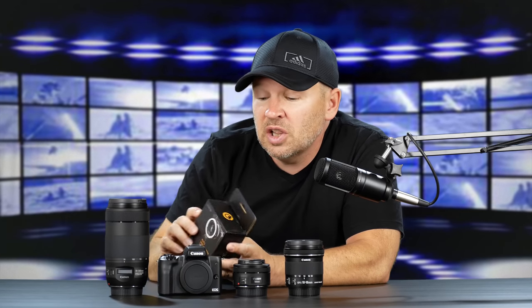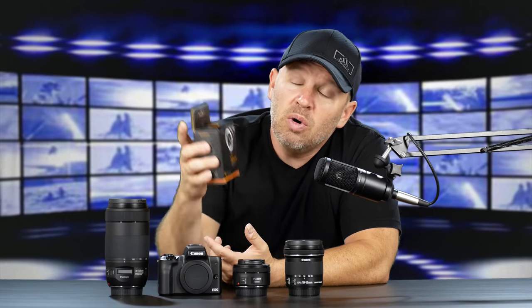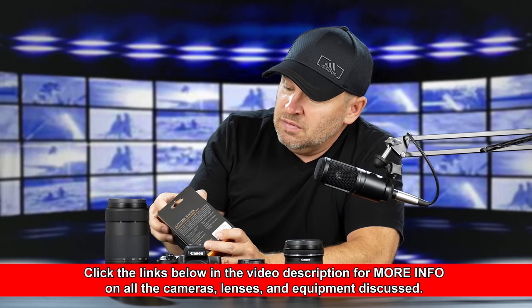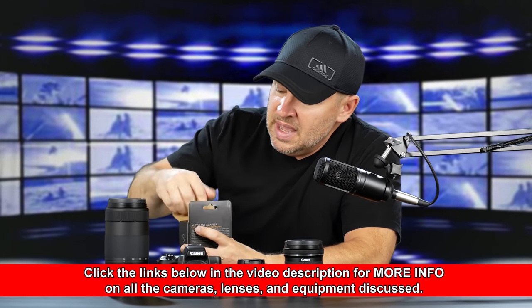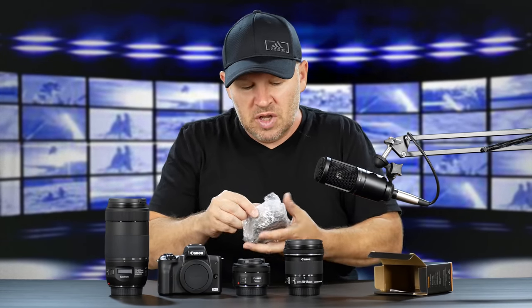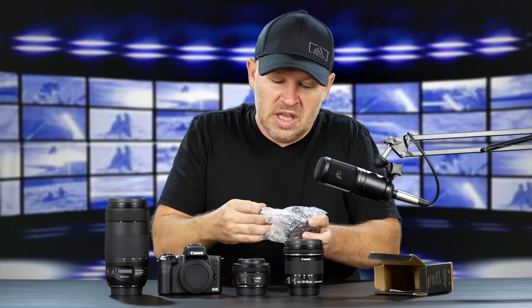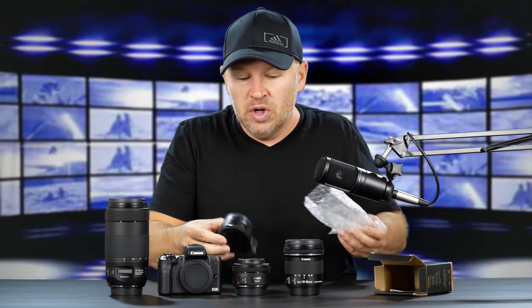I didn't put any on to show you what they look like yet, because we need an adapter. I had the Canon M adapter in before. Now we're trying out the Velo adapter, and this is less expensive, and I wanted to see how it worked. I'd actually heard from a good friend, Peter Gregg, that it works just fine. So I thought, let's get it in and show you guys a different option in adapters to use for the M series.